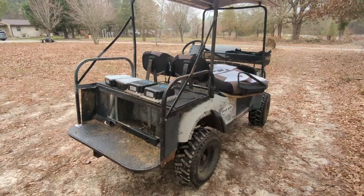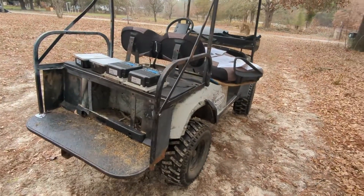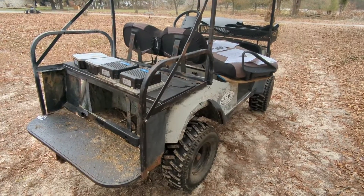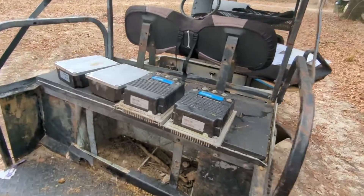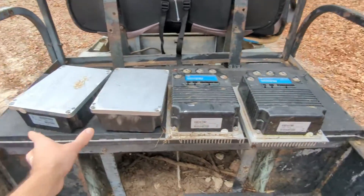This video is definitely going to help somebody out. If you want to convert your golf cart to lithium, you're probably using lead-acid batteries right now. You want lithium because it lasts a long time and is a lot lighter. But be very careful because I went through four controllers.